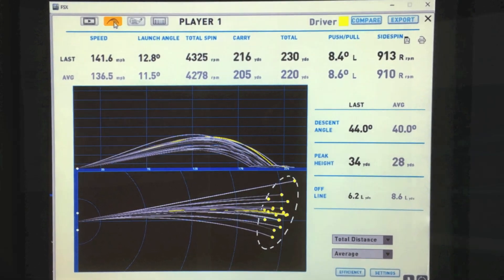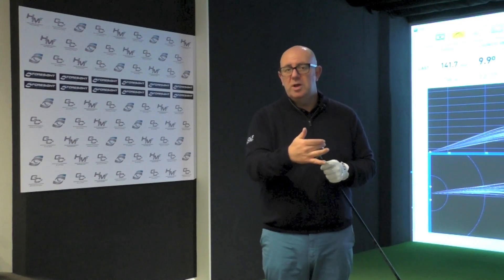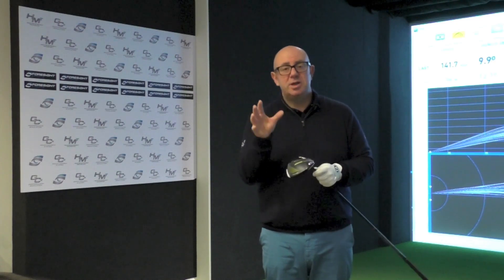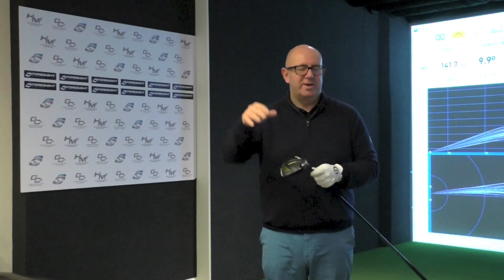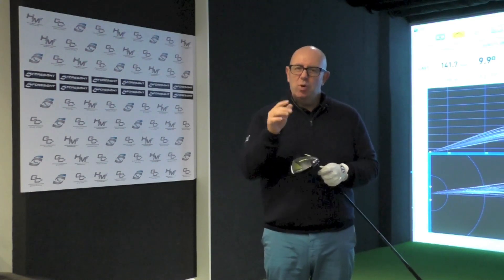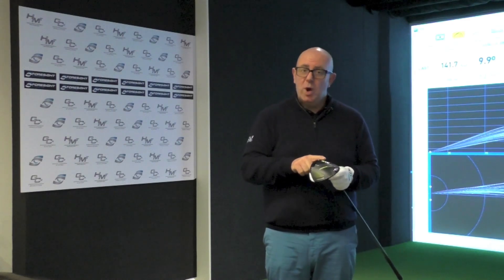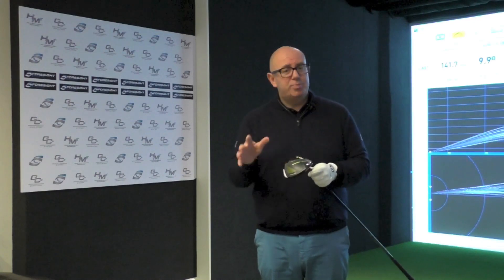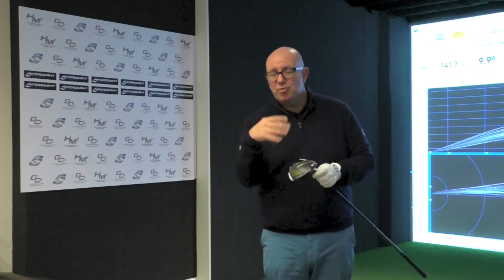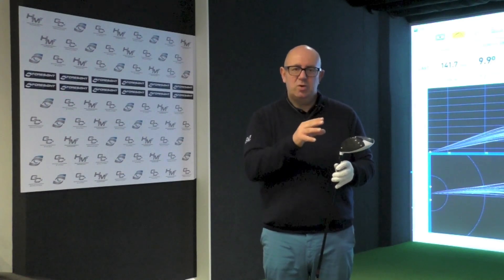I did test the new M1, which features a lot of adjustability in the T-track — you're able to move the centre of gravity or weight closer to the face for lower CG. For me, I put a lot of spin on my driver — I can get it up to four and a half thousand RPM easily. The M1 really allowed me to bring that spin down, and by moving the weight into the draw setting to counteract my natural cut, I was probably hitting the ball 10 yards further in the air, maybe 15 yards total, because I could really dial in those spin characteristics.